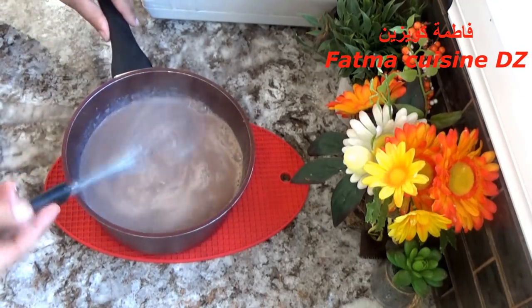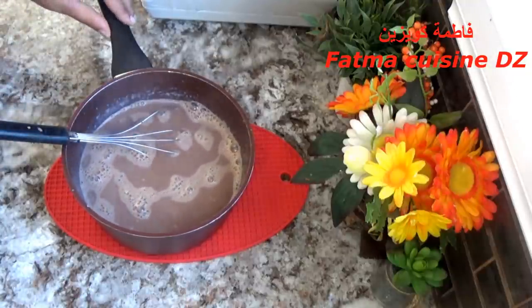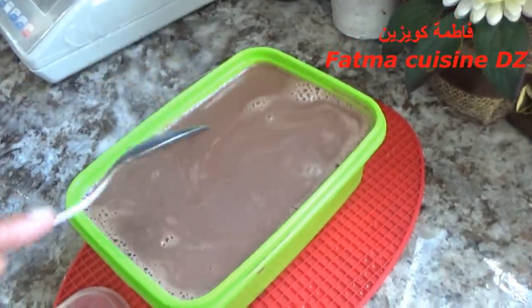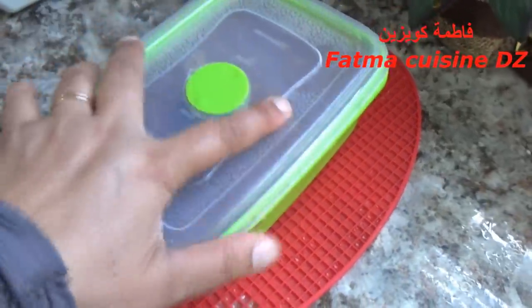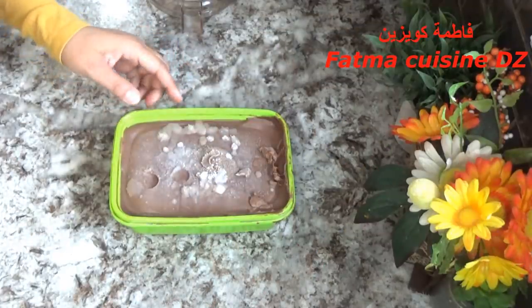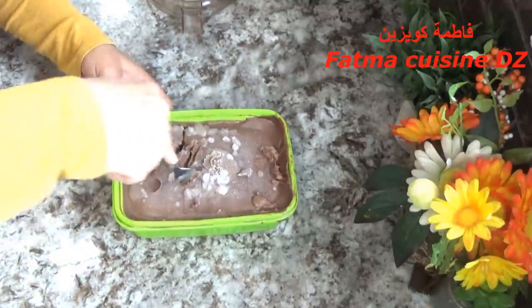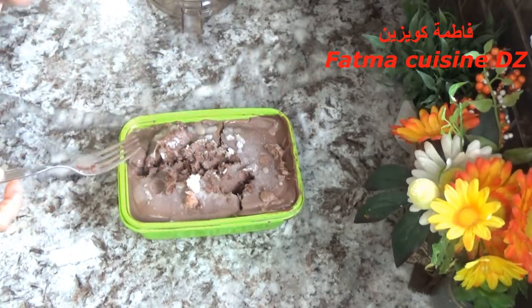من بعد أن يبرد هذا الخليط على درجة حرارة الغرفة، نضعه في علبة ونضعه في المجمد. هذه العملية قمت بها من قبل وخليت هذا الخليط في المجمد حتى نحضر هذه المتلاجات. يجب أن يكون على هذا القوام، يعني يتهرس بسرعة بواسطة الشوكة، لا يجب أن يكون يابس بثاف لكنه يكون بارد.